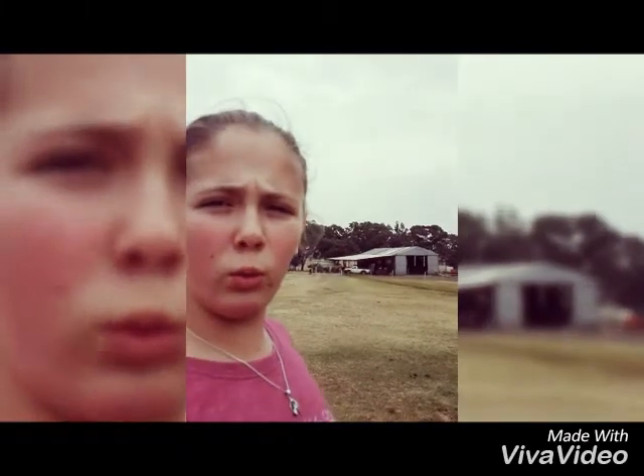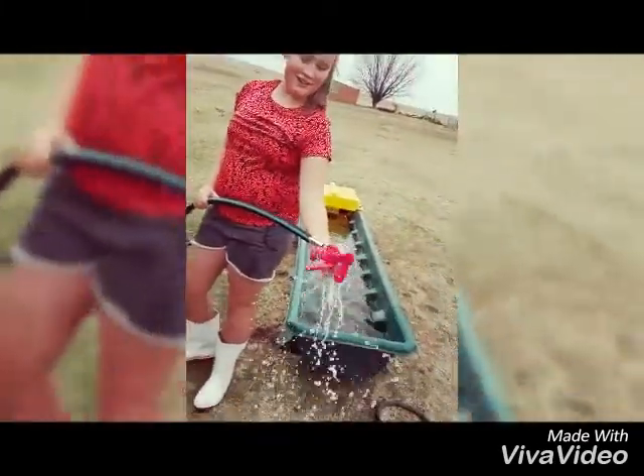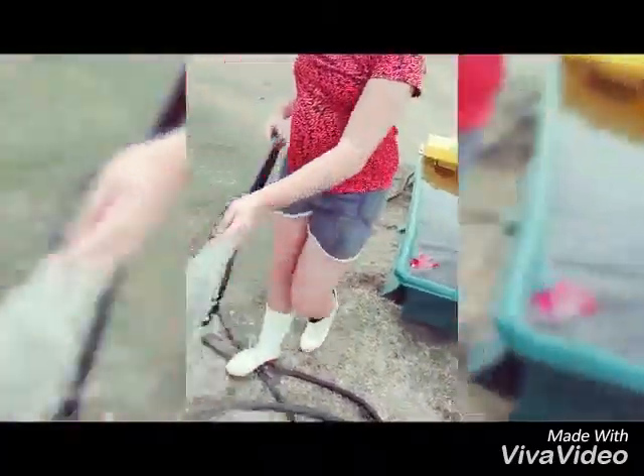Thank you very much for watching. Remember to put all your equipment away and rinse off the hair nicely because it can get itchy for the horse.